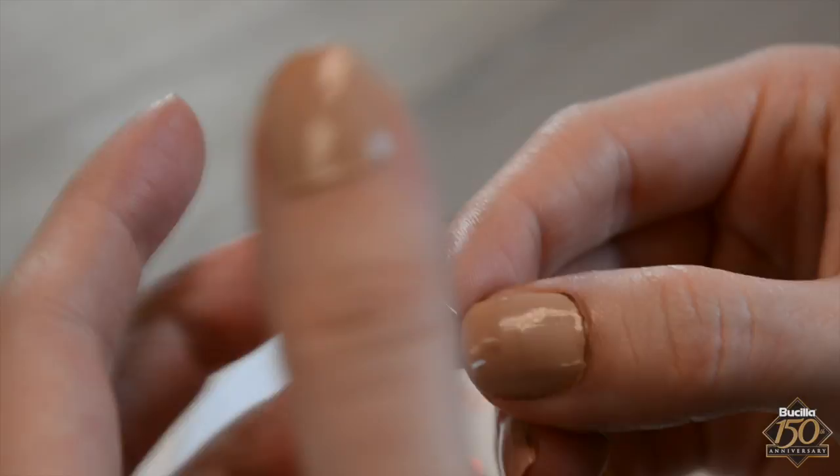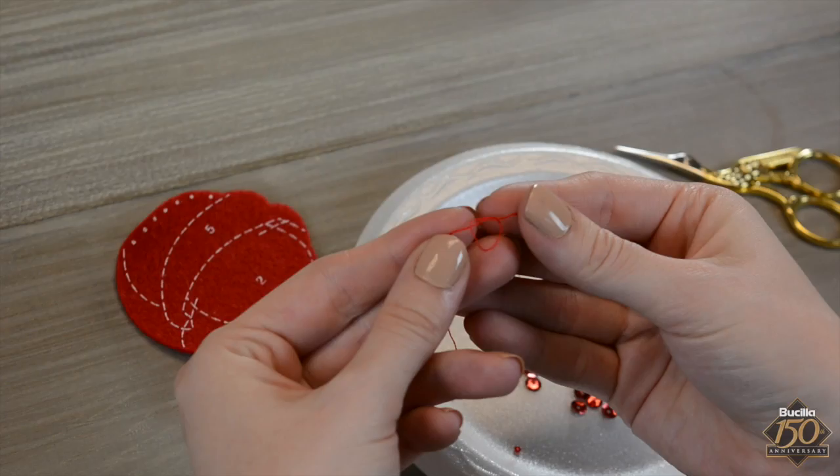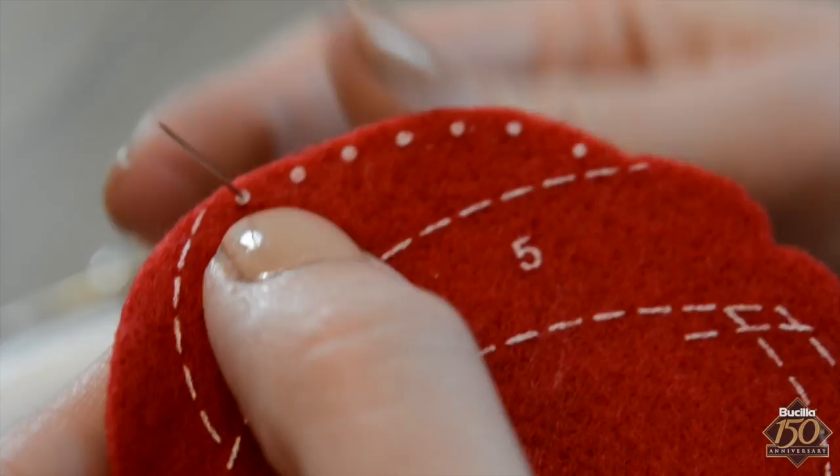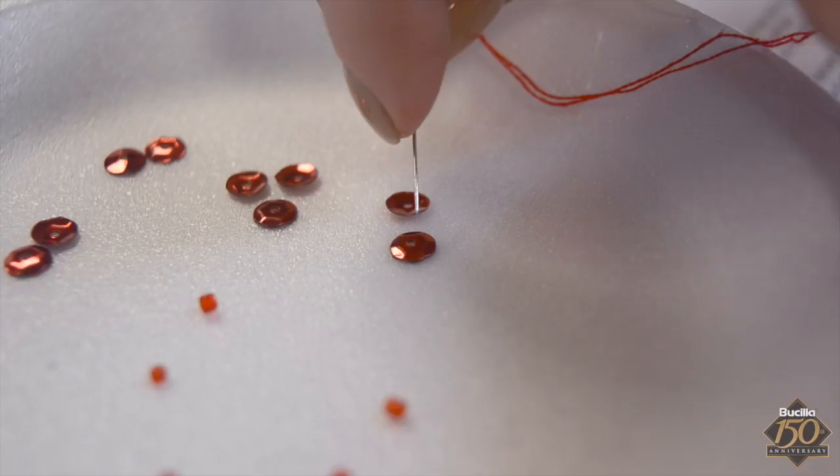Thread the embroidery needle and knot the loose end. Insert the needle from the back side of the felt through the white stamped dot, as shown here. To thread your sequin, insert the tip of the needle through the center hole of the sequin while the cup side is down. After doing that, add a red bead immediately after threading the sequin onto the needle.